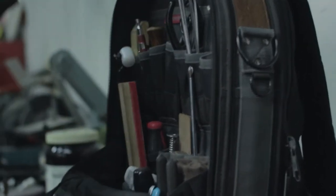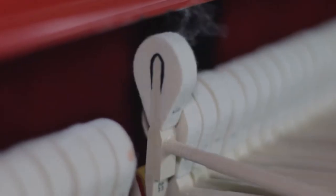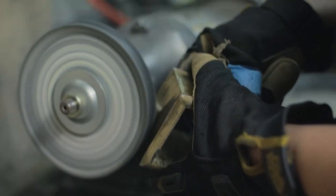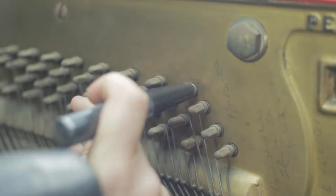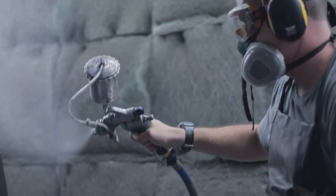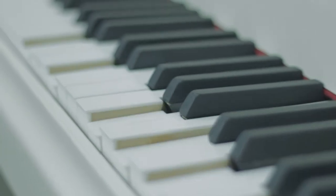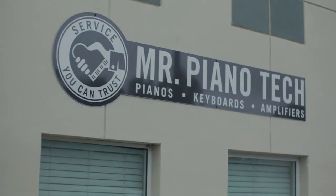Hey everyone, Mr. Piano Tech here, and today I'm going to show you how to care for your piano. This includes four main areas of focus.